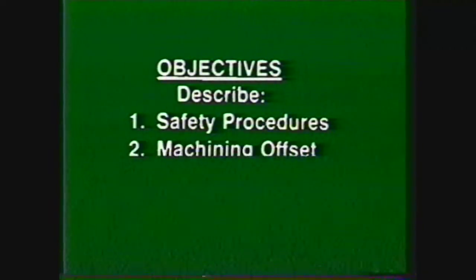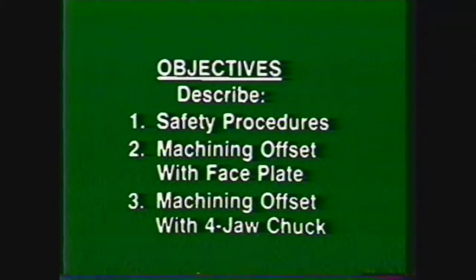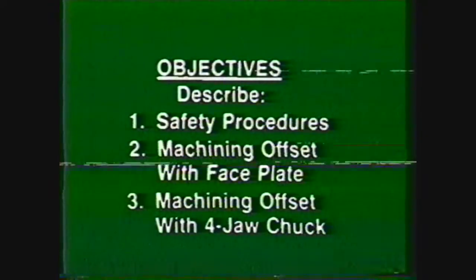After viewing this videotape, you should be able to describe the safety procedures for machining offset holes in the lathe, describe the steps in setting up a lathe to machine offset holes with the work clamped to a faceplate, and describe the steps in setting up a lathe to machine offset holes with the work held in a four-jaw independent chuck.